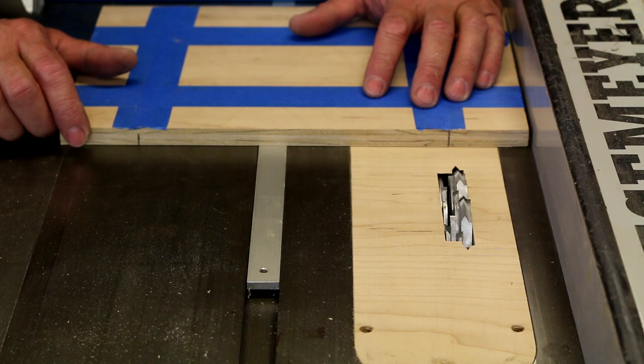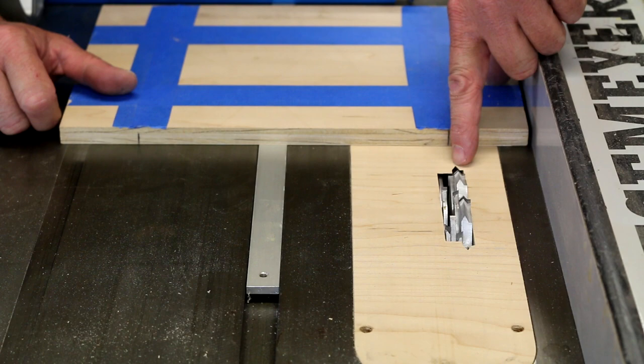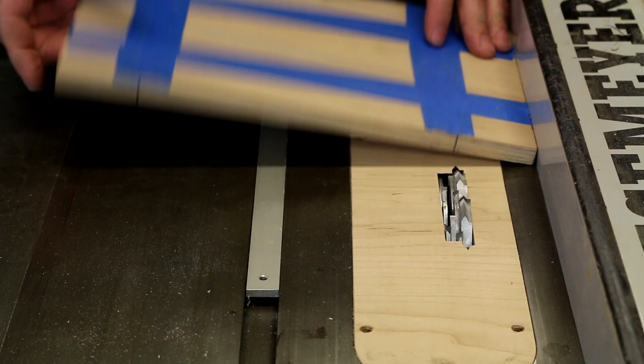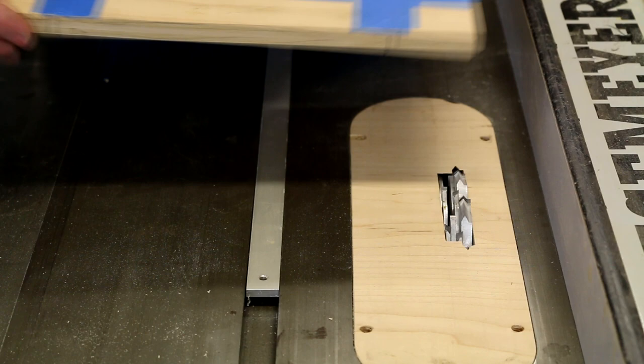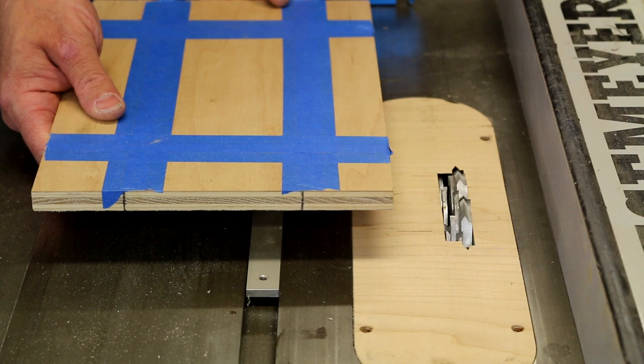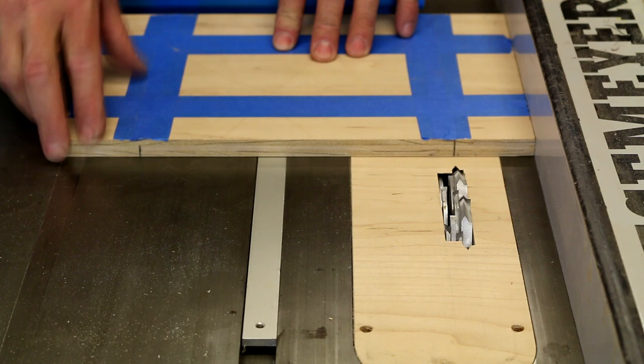We're getting ready for cut number one. We want two-inch walls on this test box, so we have our lines marked. When we put the blade through the zero clearance plate we have points for the blades, so we're going to line that point up to the line and set the fence. Right now we're on the left side of the blade — cuts one and two will be on the same plane and we'll run those twice to make sure the cuts are clean. Then we move the fence to the other side of the blade, line up to the point, do cuts three and four, and we'll see how the box comes together.